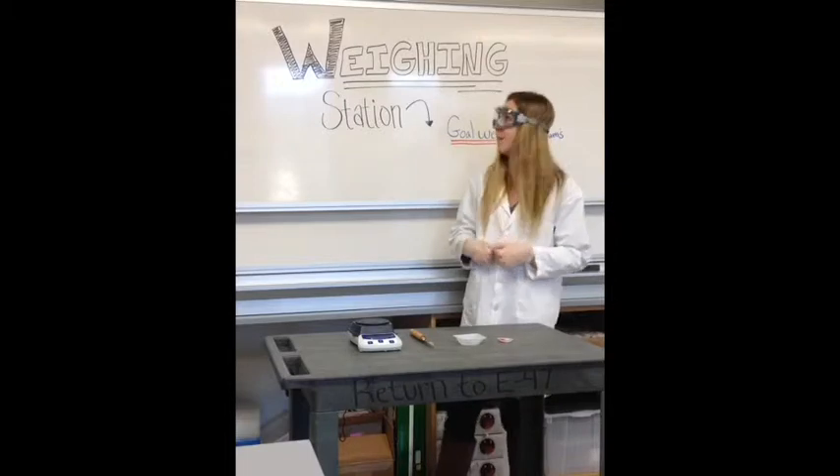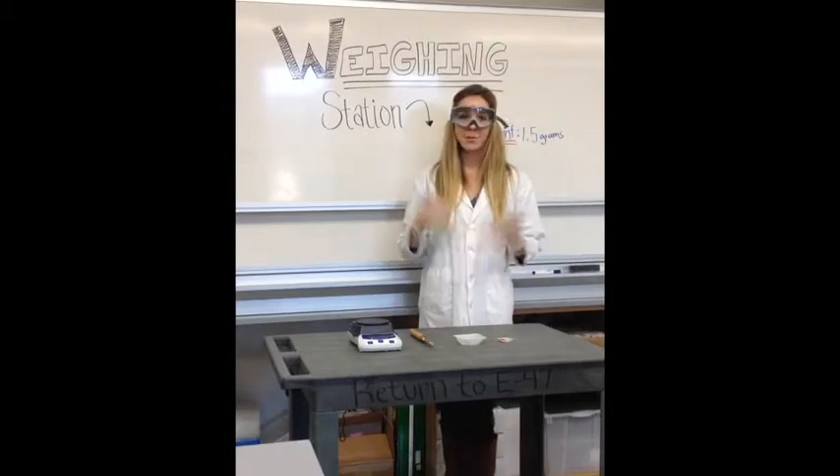Hello, I'm Melissa and today we're going to learn how to properly weigh things. Welcome to the weigh station.